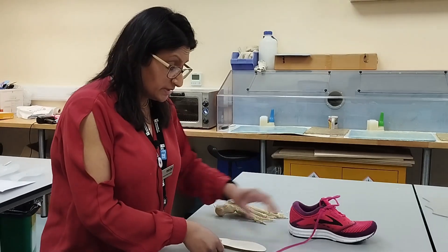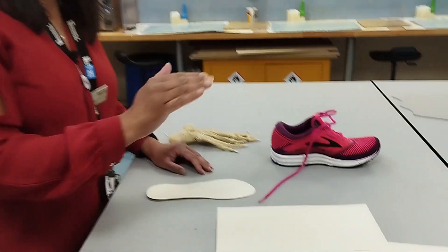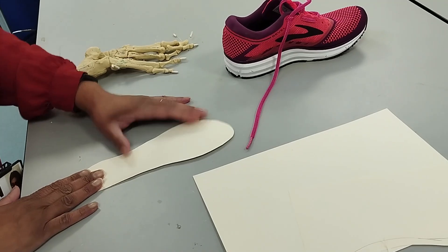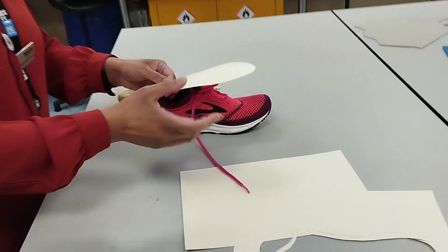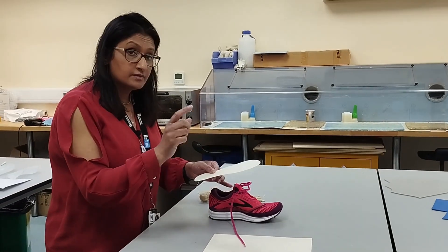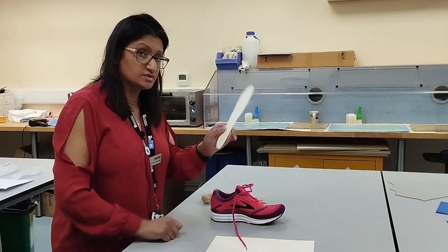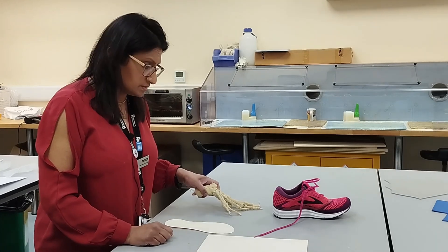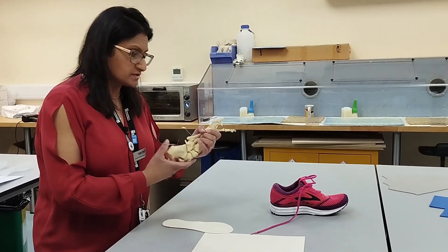In a real clinical scenario, you would mark the foot on the patient, then spray the template with some chlorhexidine very lightly, place it back in the shoe, and ask the patient to step in. Those pen marks would then imprint onto the template. However, for your OSCE station, you would gauge approximately where those marks are going to be.